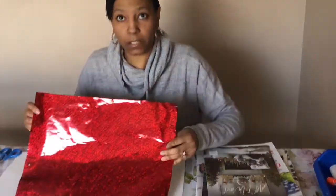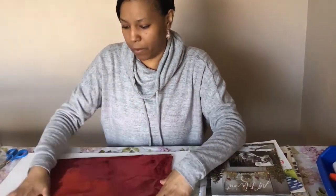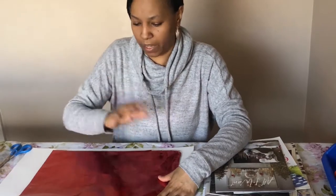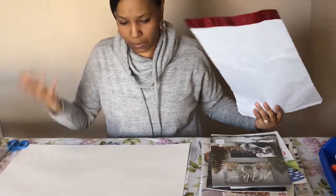You can decide how much of the background you want to show. Some people like to cover up the whole background, which is fine. If you want some of the color — or if it's just a white background — to peek through, that's fine as well.